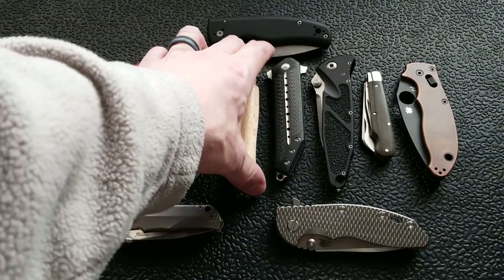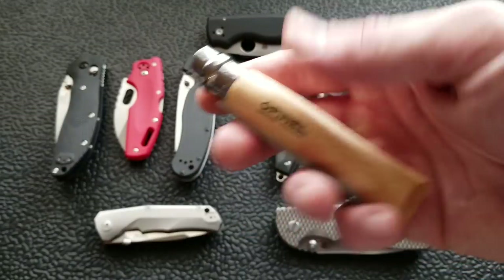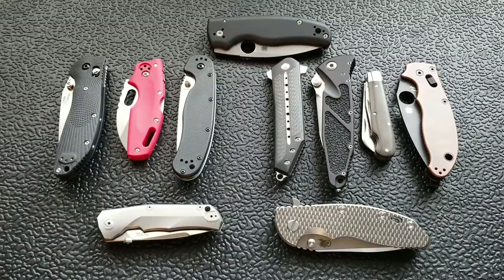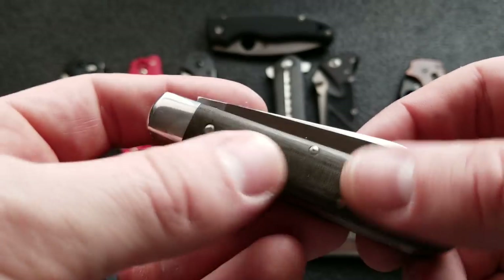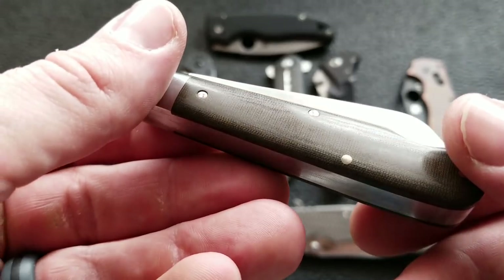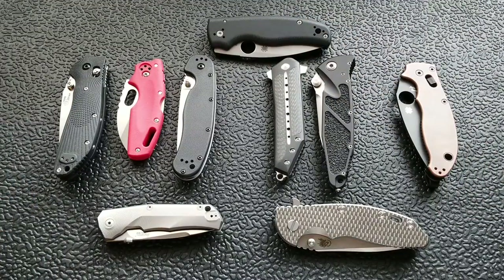Synthetic materials like G10 and plastic are nice. Wood is out right away for me because it expands and contracts with heat, cold, and moisture — not saying the Opinel is a bad knife, just not for me. Keep in mind, this isn't me telling you what's definitively good or bad; this is me sharing my process for selecting knives. Micarta is a great material, but I don't particularly like how it absorbs moisture and hand oils and sort of changes over time.